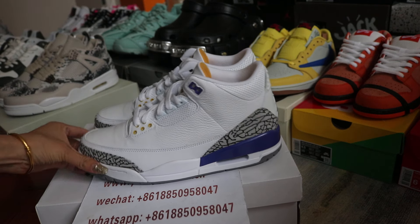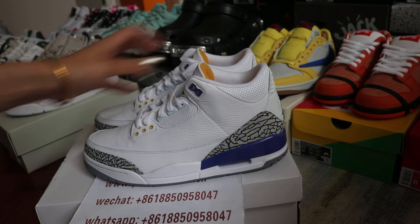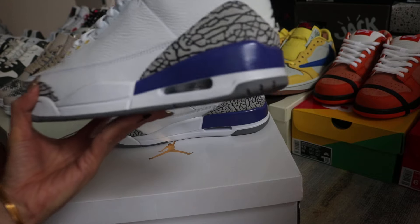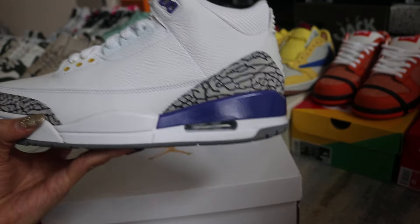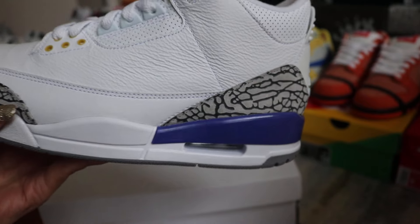First, we will show you the Jordan 3 Kobe Bryant PE and this one is about ready to go. I got a custom order today and will show you more details. Check out the side of the shoes — we got a little purple on the midsole and elephant print on the midsole too.